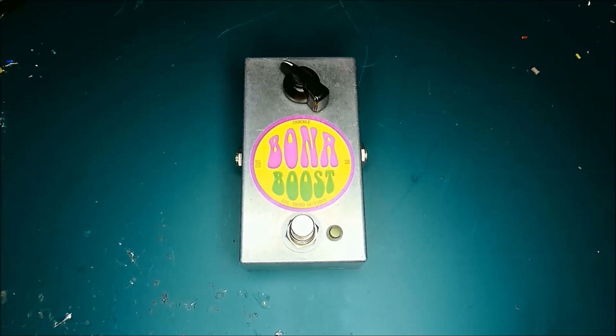The Bonner Boost is perfect if you're getting into making pedals because it's a nice, easy thing to build. It uses a lot of the components that you're going to find in other pedals that you may want to make, including diodes, both kinds of capacitors, transistors, resistors, LEDs, switches and a potentiometer.